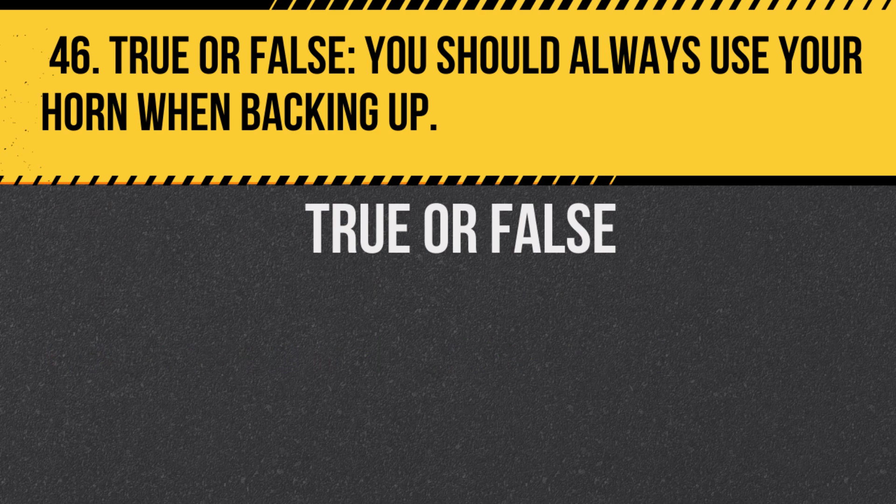Question 46. True or false: You should always use your horn when backing up. Answer: False. The horn can be used to alert others, but it's not always necessary when backing up.